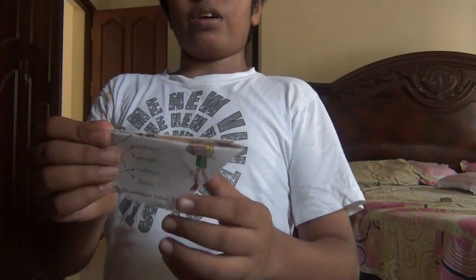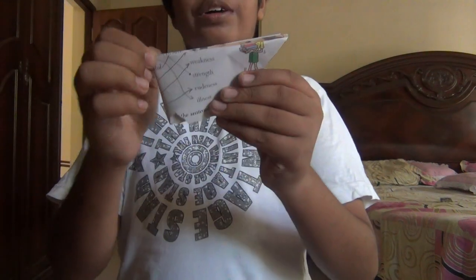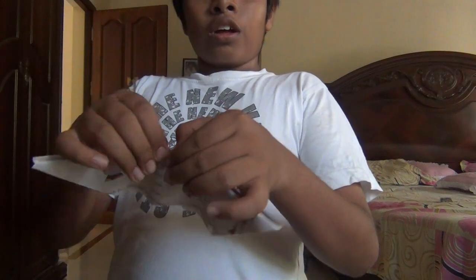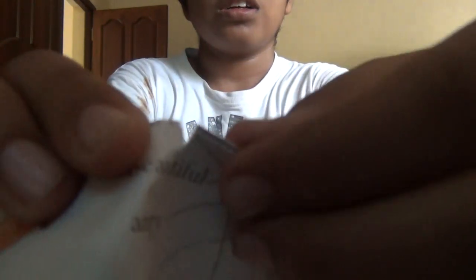Now, go and pinch the half of it like this and tear a little bit. See?